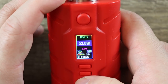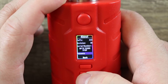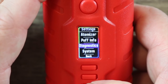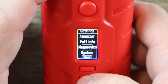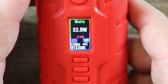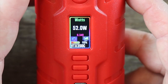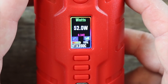You can scroll down to the about screen and settings menu — atomizer, puff info, diagnostics, system, and back. Very self-explanatory and very customizable via Escribe. You can hook this mod up to Escribe and put in all your own personalized settings and themes. We've gone over this screen many times before so I won't spend a lot of time on it.